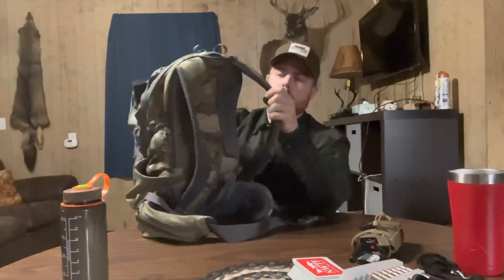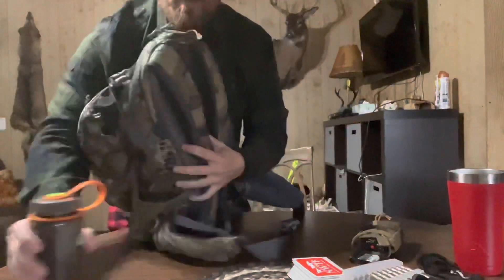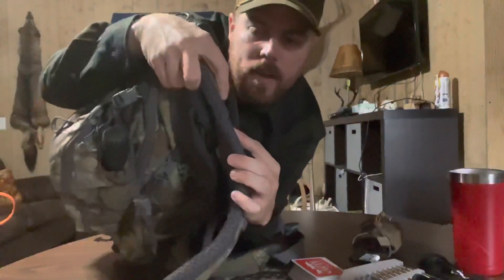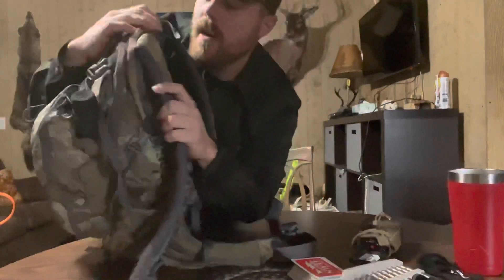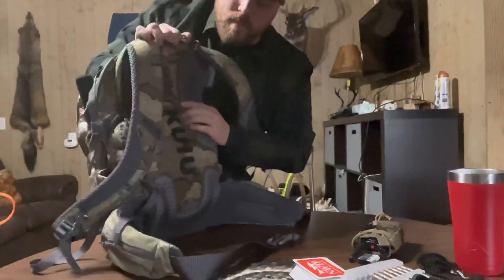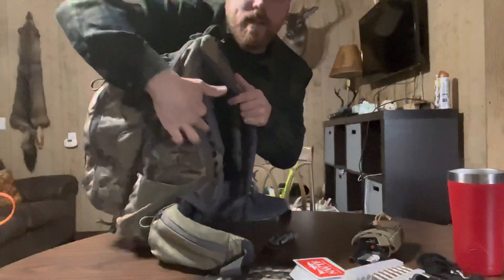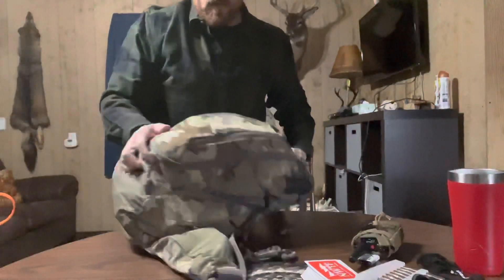The shoulder straps are pretty decently padded — they're not thin, so they do bulk up a little bit, but they're nice and comfy and don't ride too bad. It's got air-vented straps on the back that are puffed out so you get some airflow — it's breathable back there.